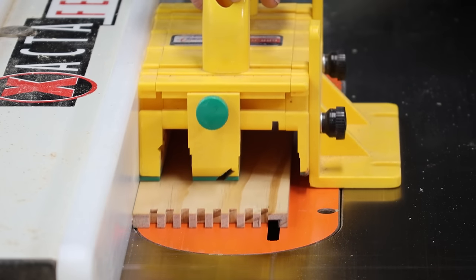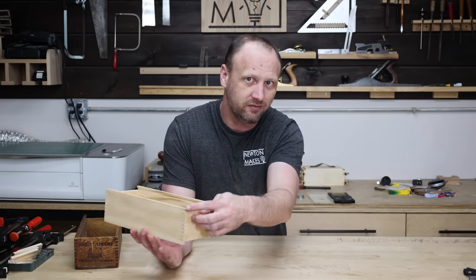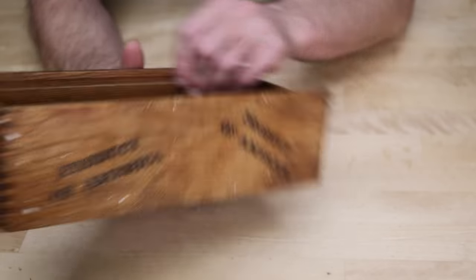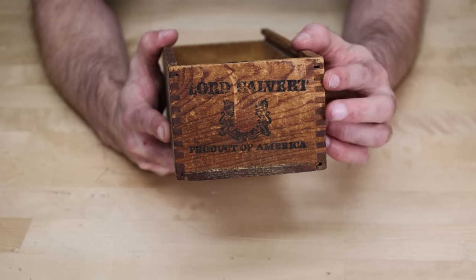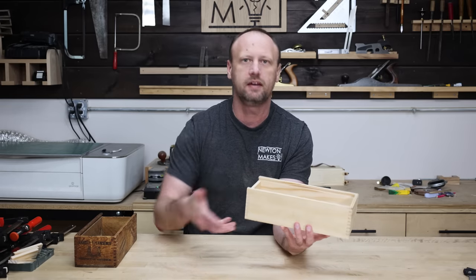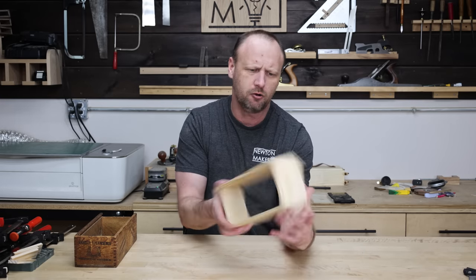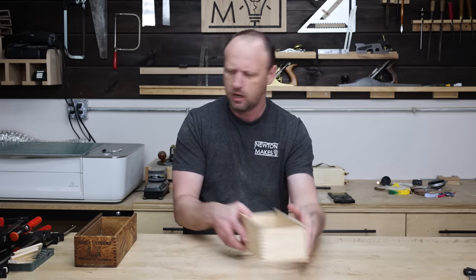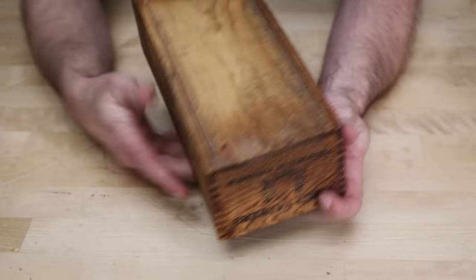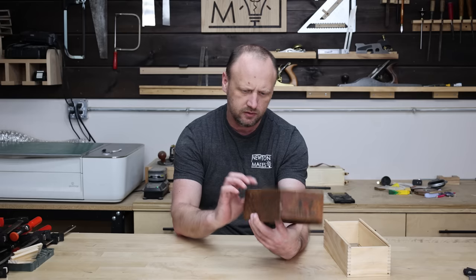Typically if I'm going to cut a groove like this I'd do it over the router table so I can stop short and won't have an exit hole. But looking at the old box, that's what they did - the groove is cut all the way through and out the back, so I just mimic that. I'll throw together the lid and bottom to make sure everything is aligned. The lid is pretty straightforward - just a regular panel. The bottom looks like tongue and groove, so I need to cut a little tongue to fit inside the channel and then nail it in place.